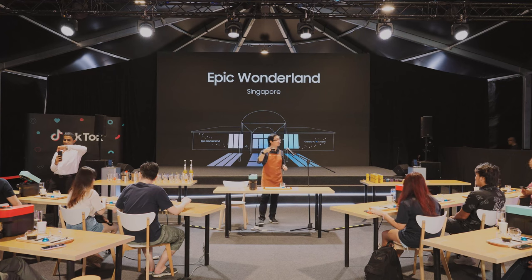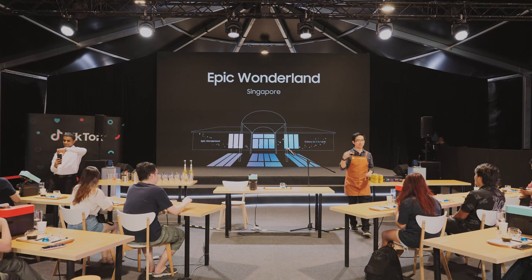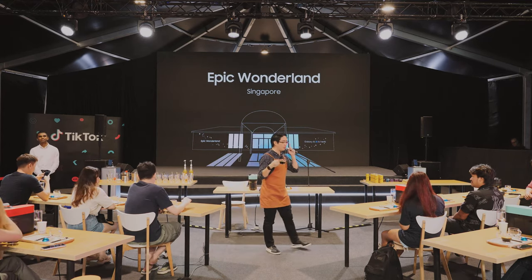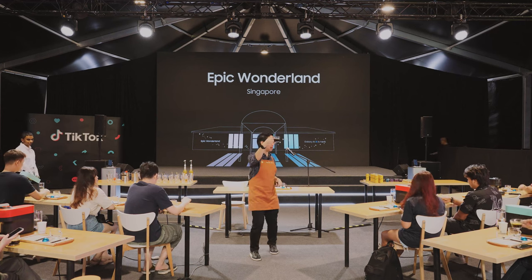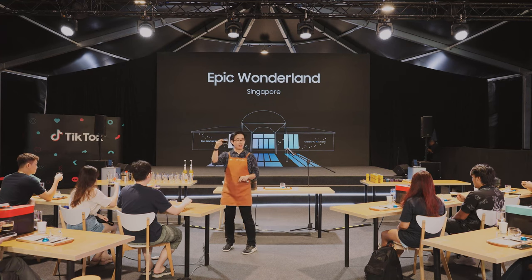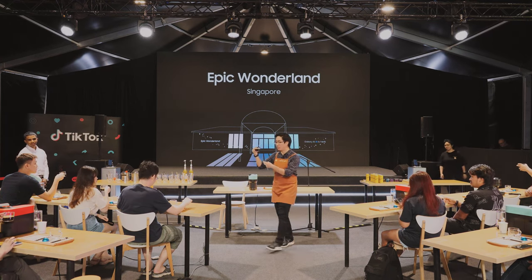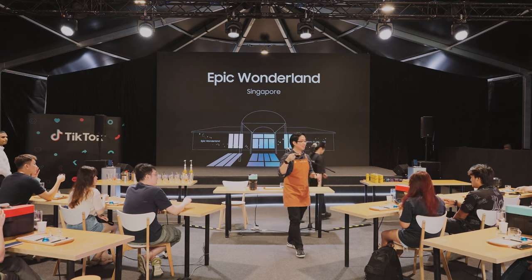So I mentioned earlier that there are three steps to appreciating a cup of coffee. Can anyone share what you think is the first step? I hear smell and sight — yes. The very first step is actually sight. We want to look at our coffee. I want you to raise up your glasses — imagine you're having a yam seng or toast. What do you see? You see colors, any layers? Some of you mentioned you see a light foamy layer on top. Anyone know what this foamy layer is called? Crema — very good. Anyone heard of this term called crema before?